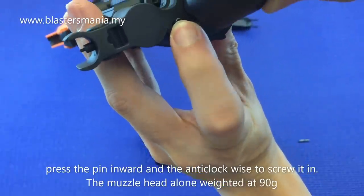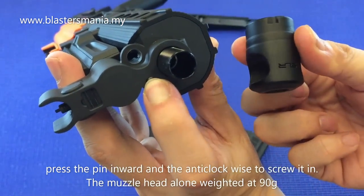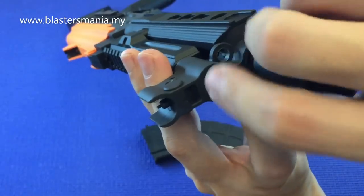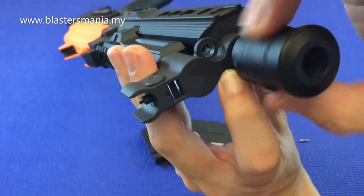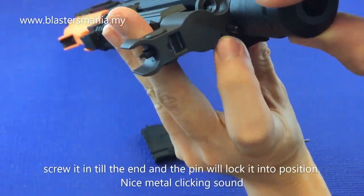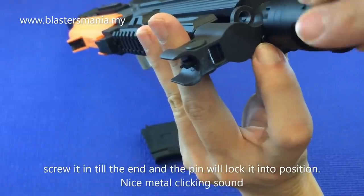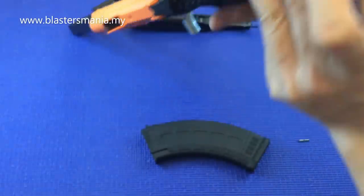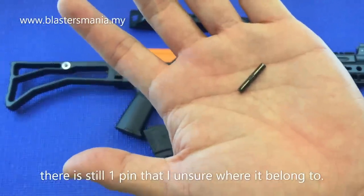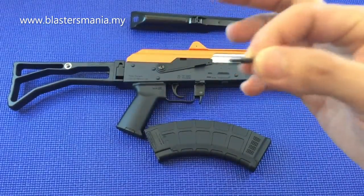At the bottom there are grooves that lock the muzzle in position. Before inserting, press this button first, then rotate it in anti-clockwise — that's counter-clockwise. Almost done — release your hand and let it lock. Did you hear that click? There's also an extra pin included; I'm not sure what part it's for yet — it's unidentified. I'll let you know once I find out.